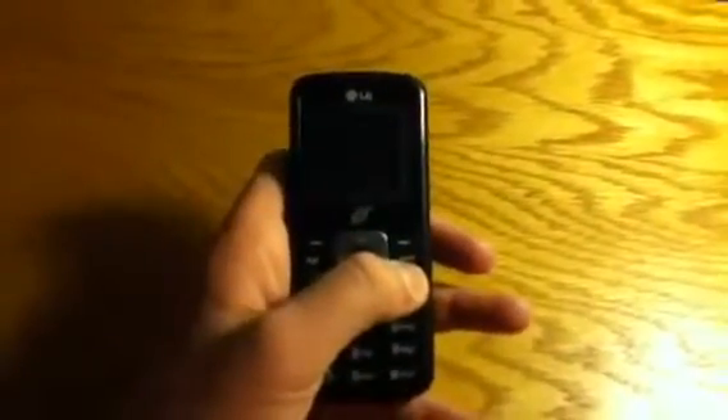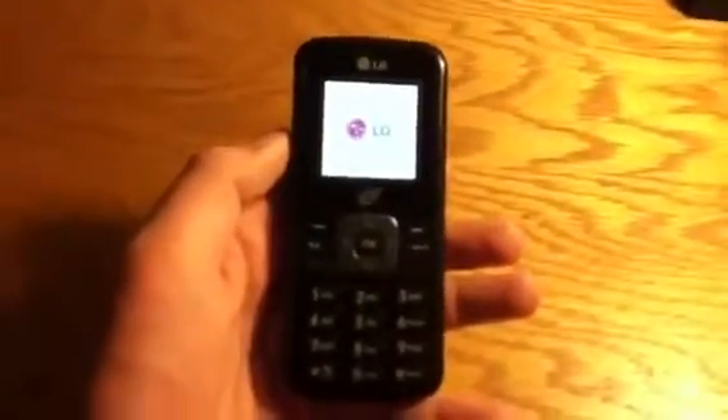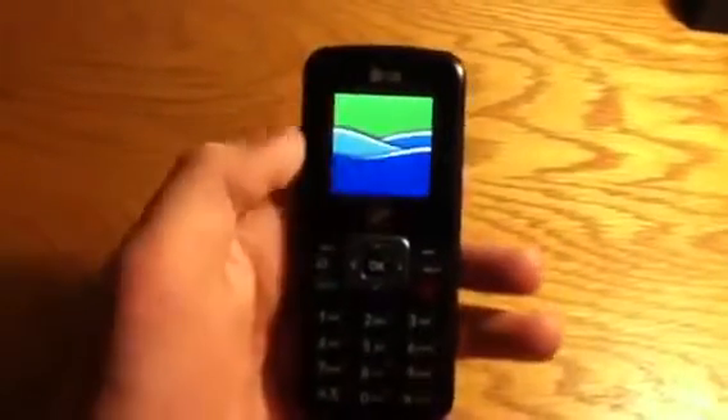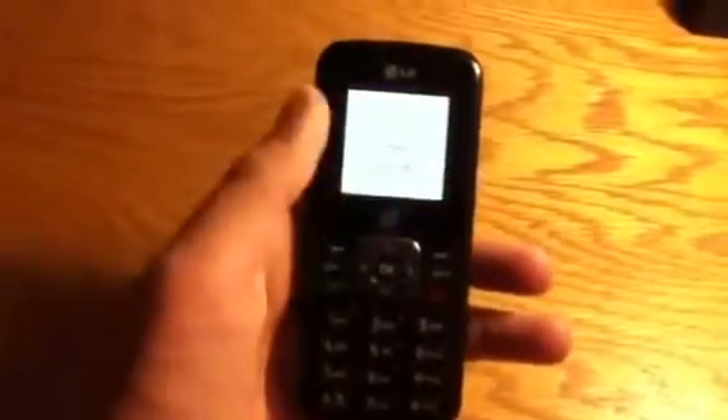Let me just snap this back on here. So let's go ahead and turn this phone on. LG logo... TracFone. Okay, here's your main menu.